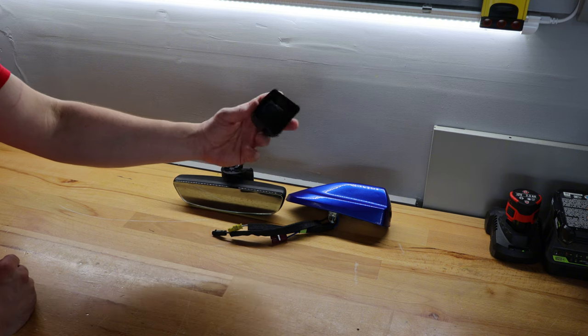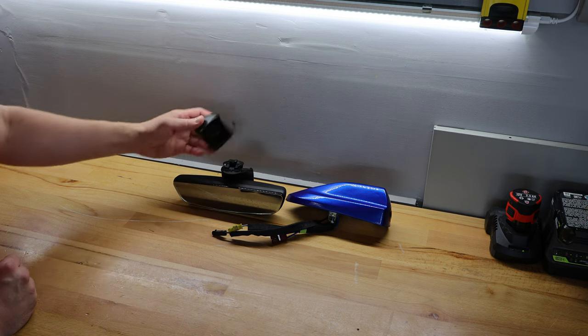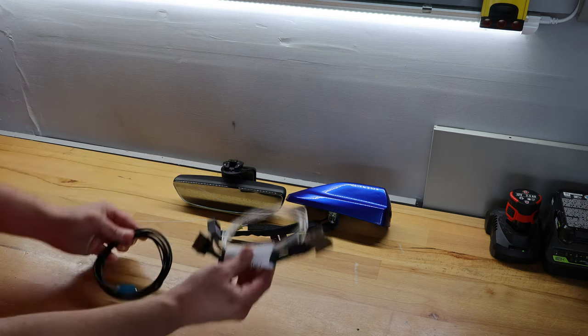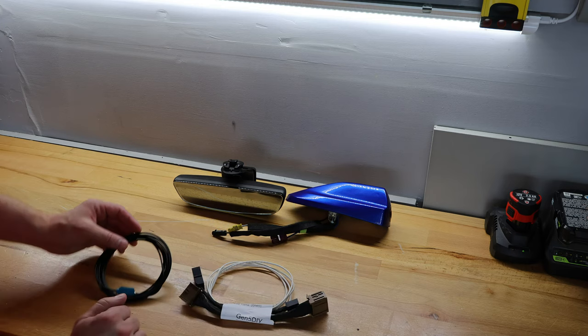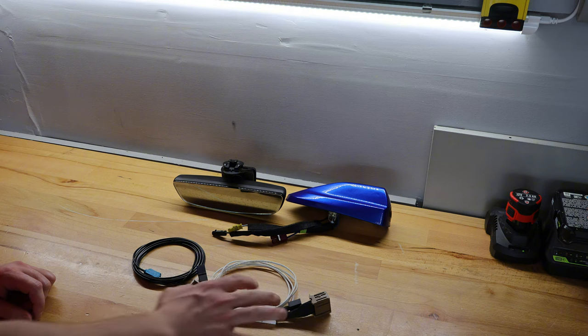A different cap cover for the rear is also included because it is different than the one that comes on the car without the camera mirror. It also comes with the video cable and the wiring harness to tee into the signal source and power.